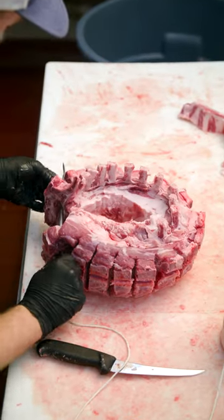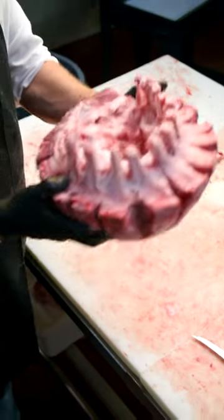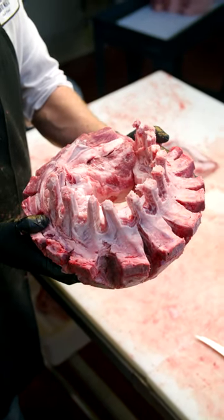It's gonna look so good when it's tied together. Bend it, tie it with some twine, and oh my goodness, is that not pretty? Lots of pork chops tied together.